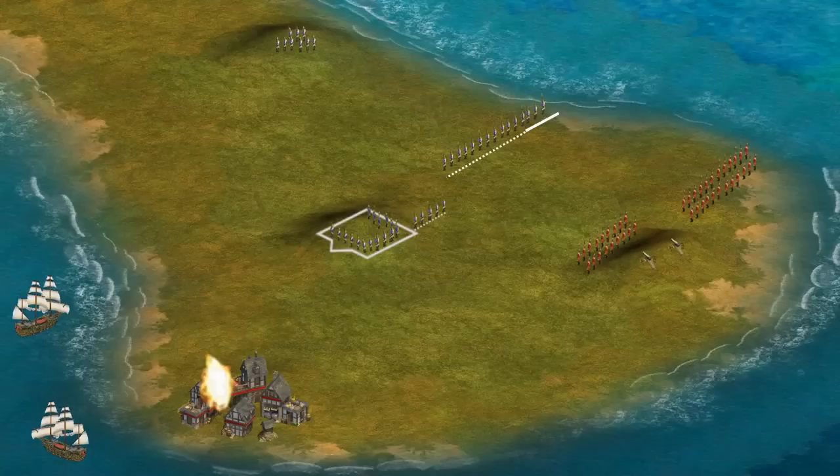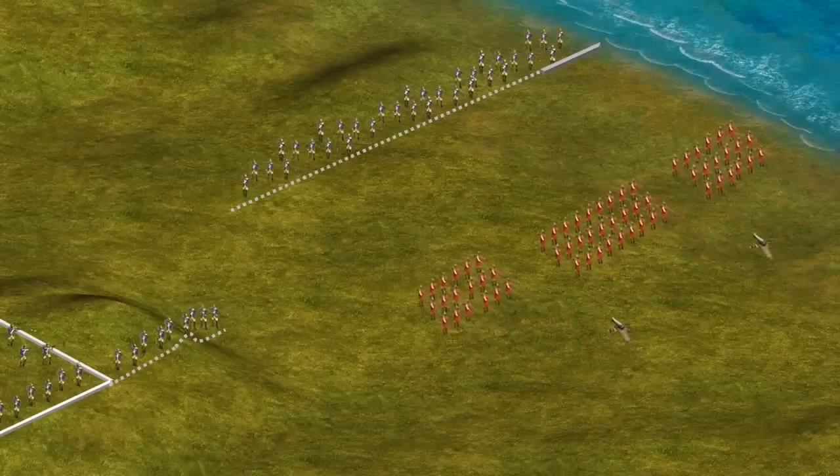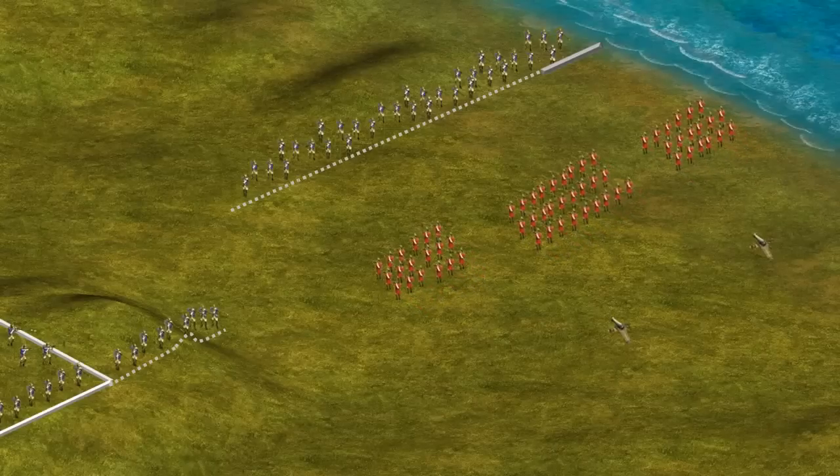The battle started when soldiers on the British right began to move towards the stone wall and rail fence. The field pieces the British had brought with them were only used temporarily as they had been supplied with the wrong size ammunition. As the British got closer and were preparing for a bayonet charge, the colonial forces opened fire.